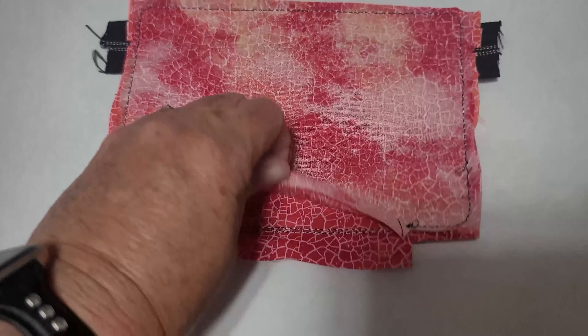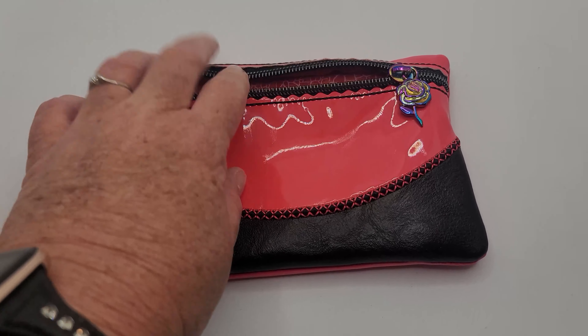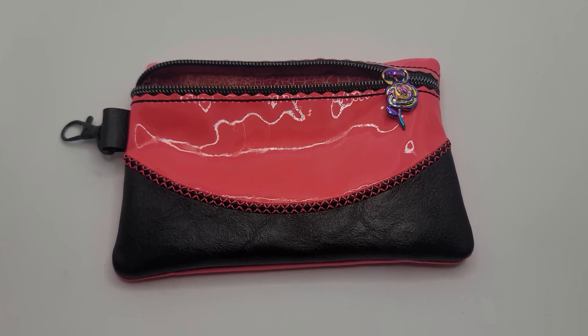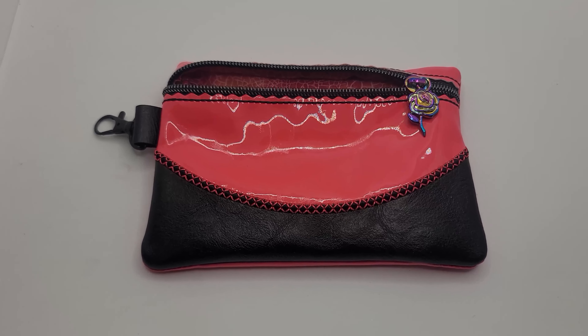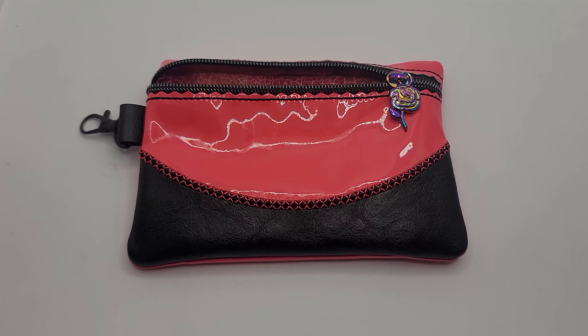Everything I used to make this bag was from Sweet Tea Stitches. She's got a new line of vinyl — it's really great, I'll drop the links in the comments. The black vinyl, the little zipper pull, the lobster clasp — and the vinyl. So Sweet Tea Stitches for all the fun things to make this little bag. Thanks for watching, hope you enjoyed it!